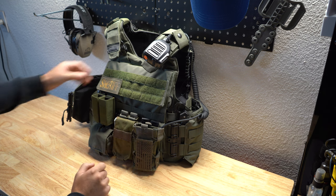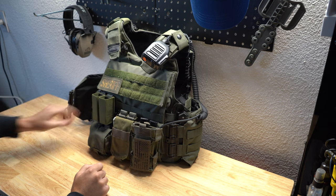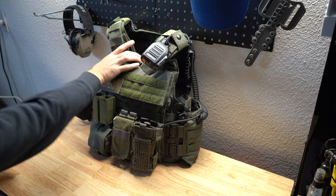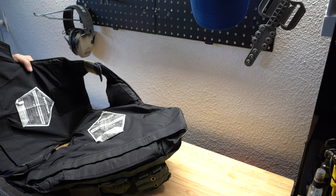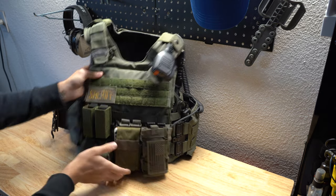I do have a Safariland soft armor in there. If you're interested in the differences of soft armor, I believe this is the mid-grade — it's their Summit, or whatever they changed the name to now. It's pretty thin, it's bendable, so it's pretty comfortable. Venting-wise, the fast attack vest doesn't do so much, it's just flat against you, but it's not too bad during the summer.